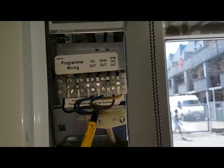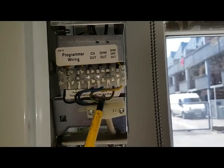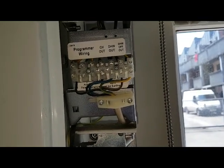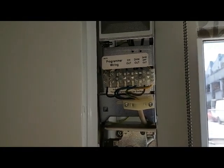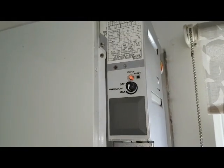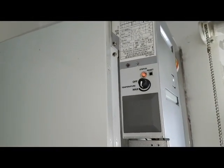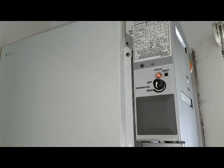The switch live will come in and activate the boiler. Once the switch live is sent into the boiler, it will go through the thermostat PCB inside the boiler. You'll have a temperature sensor — the temperature sensor then tells the PCB.